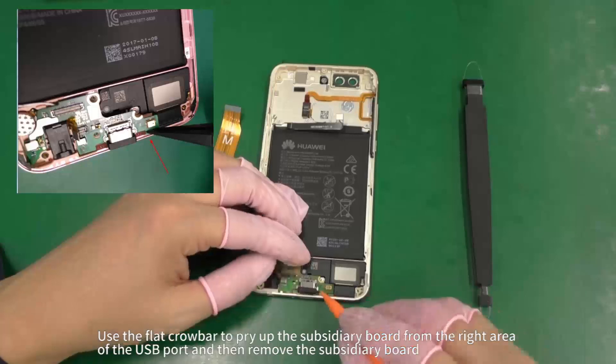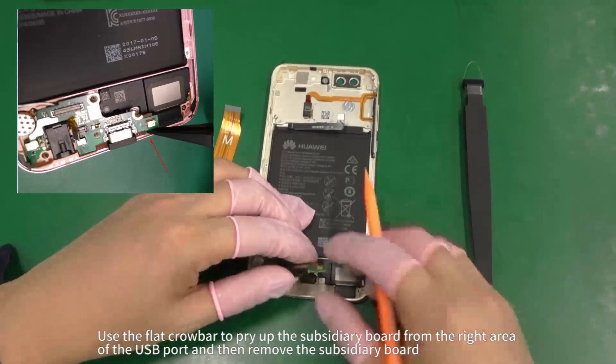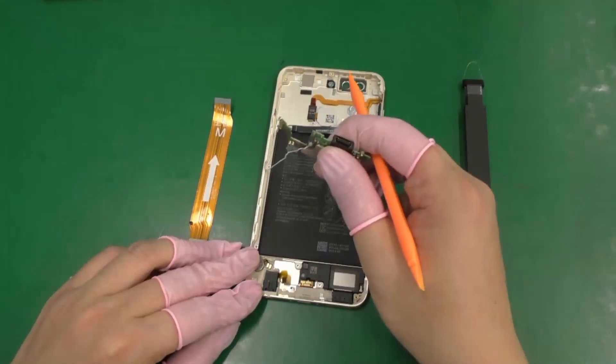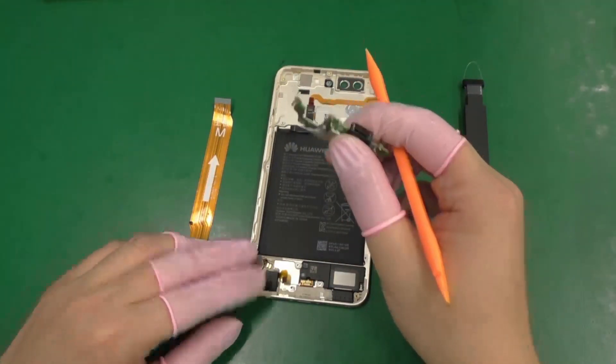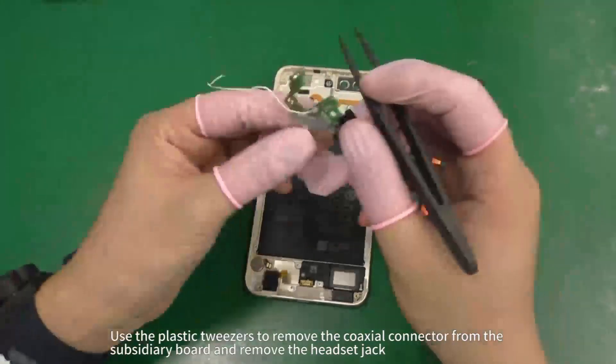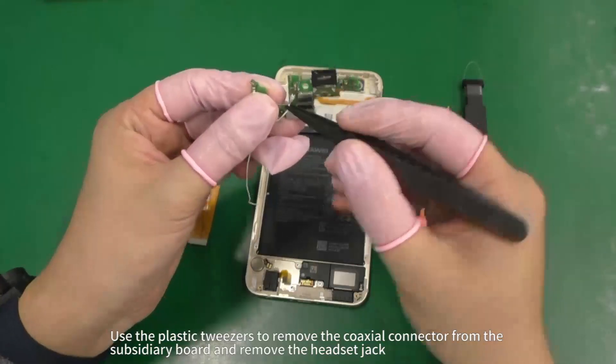Use the flat crowbar to pry up the subsidiary board from the right area of the USB port and then remove the subsidiary board. Use the plastic tweezers to remove the RF connector from the subsidiary board and remove the headset jack.